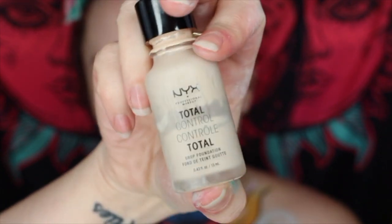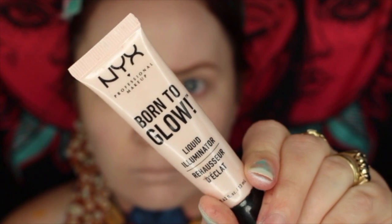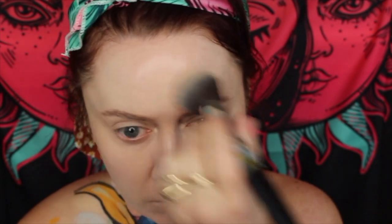Back to the face - I'm priming with the NYX Professional Makeup pore filler, which is awesome for making a nice even base. Then I'm going in with the NYX Professional Makeup Control Drops in Porcelain, just the palest one I could find. And then I'm adding a little bit of Born to Glow just to add some glowiness back into the skin because those two products are quite matte.